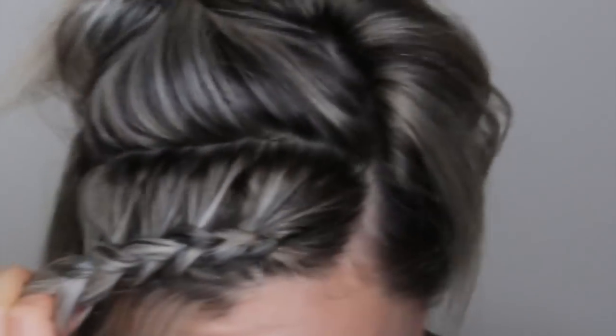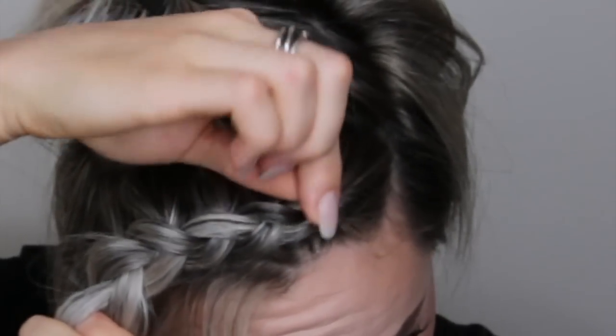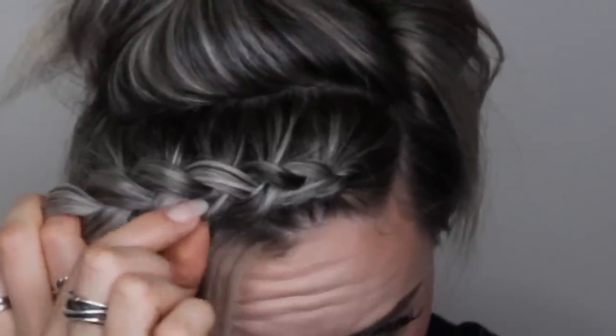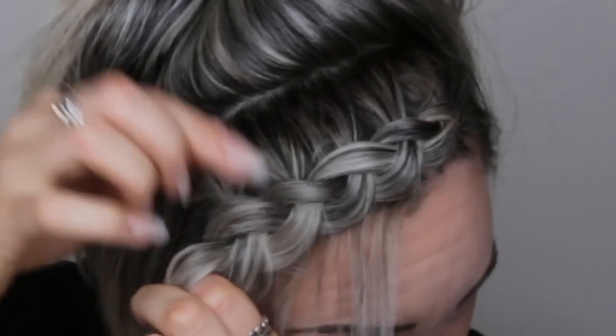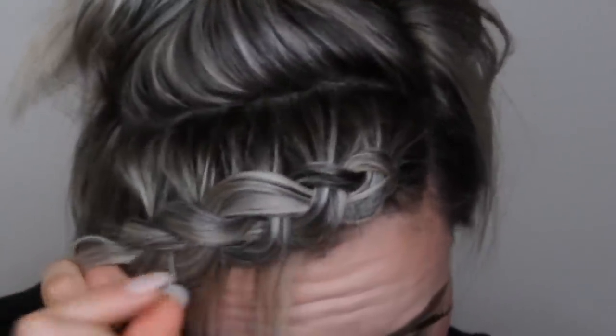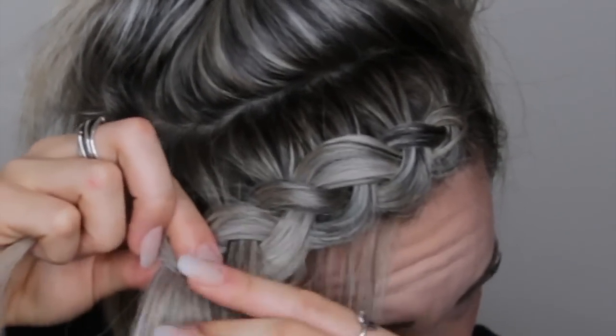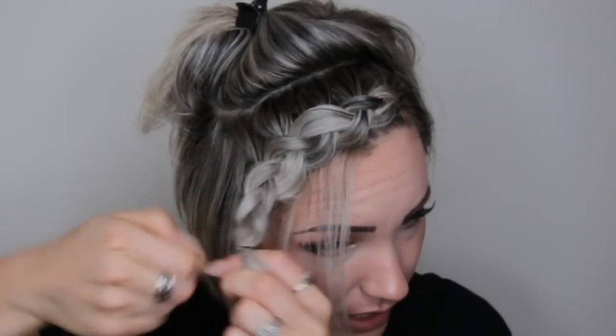I'm going to let this bad boy down, spray it, and start pulling the braid apart to make it fuller. I don't want this braid too big — I want it big but not huge. I'm going to finish the braid off. The reason why I don't finish the braid and then pancake it out is because sometimes it can look really messy, especially on the bottom, and then you have to re-braid all over again. So I suggest pancaking as you go. Obviously this is a really short braid, but if you were to do a really long braid, go ahead and pancake it out as you go down.